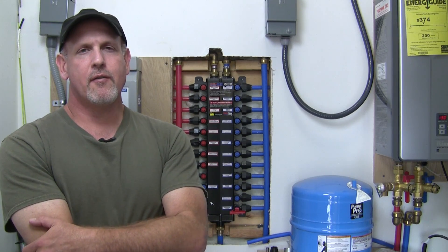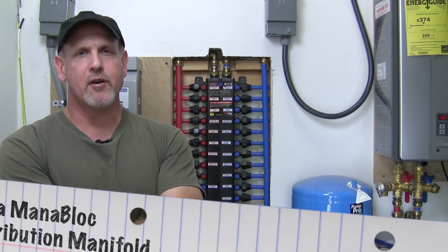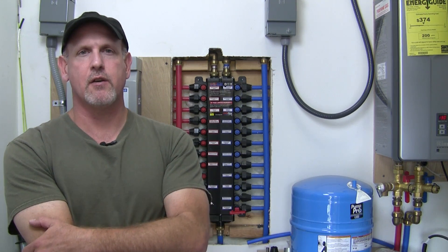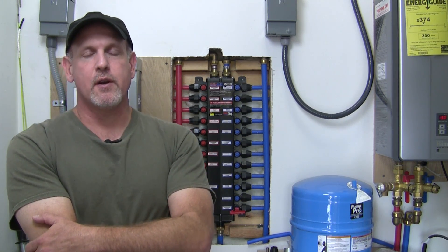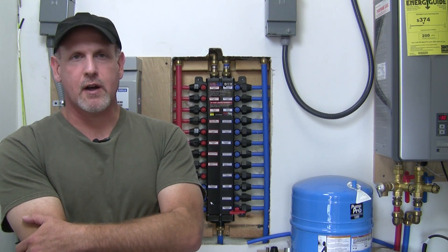Hey everybody, Fetty here. I've always kind of hated how in a traditionally plumbed house you don't have a whole lot of control over your water supply. Think about it — if you need to replace a valve at a kitchen sink, or if you spring a leak and need to sweat a pipe, or if you want to put a toilet in your basement, you're going to have to shut down the water supply to the entire house.